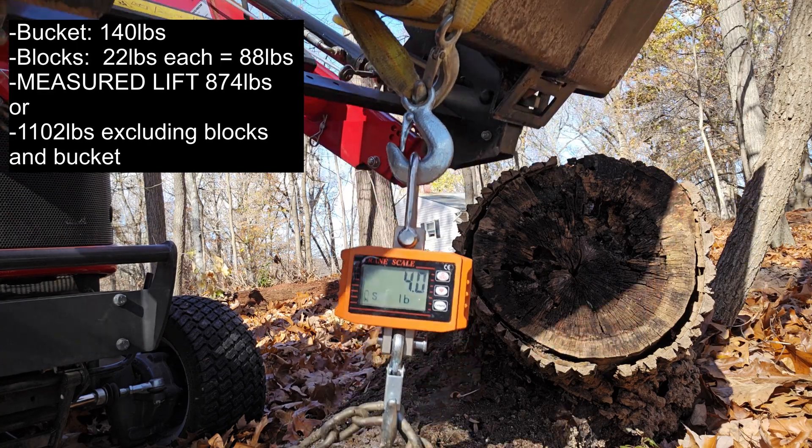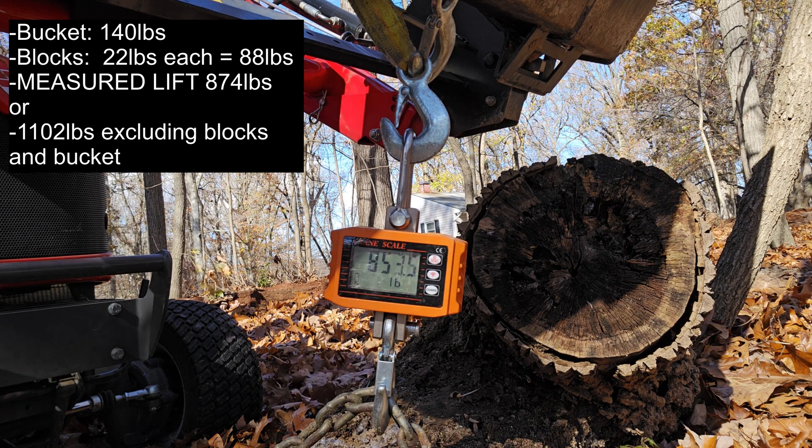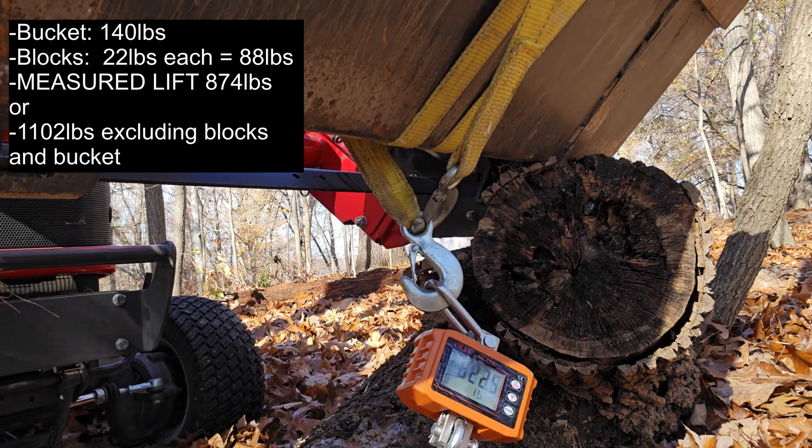I had them in the bucket and attempted to lift — not at full lift height, not at ground level, maybe a couple feet off the ground with the loader arms. It bounced around a little bit, but I came in around 871 to 874 pounds. That's where I was lifting per the crane scale.